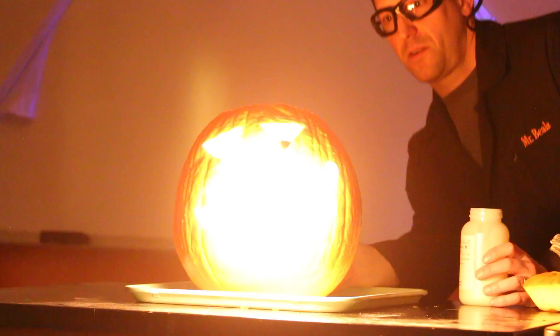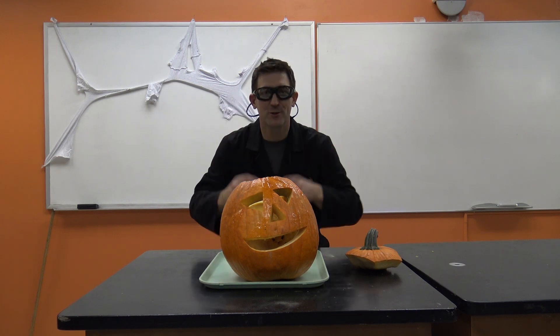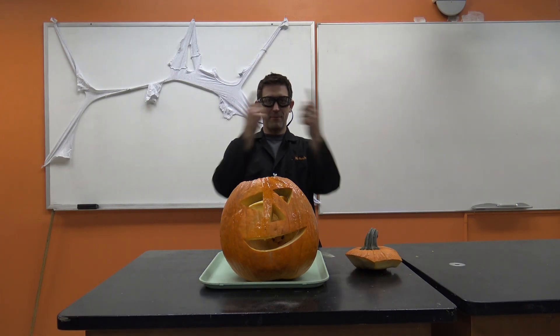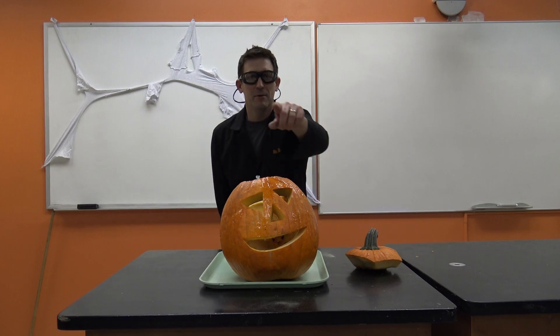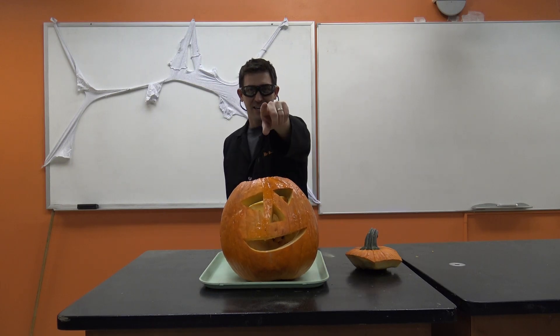Well hey guys, thanks for watching. Again, it doesn't get any better than this — Halloween, the greatest time of the year to be celebrating science. We've got all sorts of great stuff going on here at Beale Science. Come visit me at BealeScience.com or check out the stuff popping up around the screen. Remember to have fun, but also keep on learning.